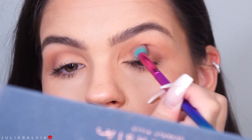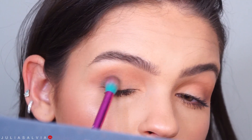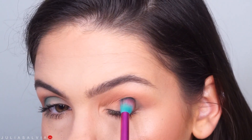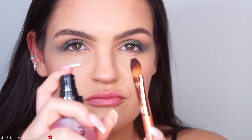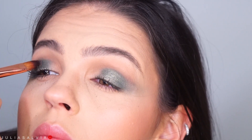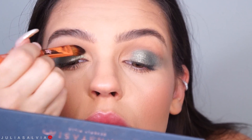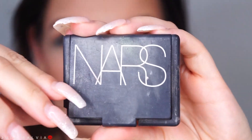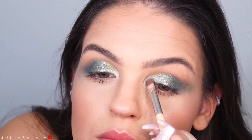Once I've blended that all together, I'm going to go back into the Morphe 35B palette. I'm going to take this beautiful green and blend that on the outer crease of my eye and then kind of fling it out just a little bit so that it elongates the eyes and the shadow. Jumping into this Lancome palette, I'm wetting my little brush and putting on the Lancome shadow in the center of the eye and then this beautiful color from the Anastasia palette in the inner corners.